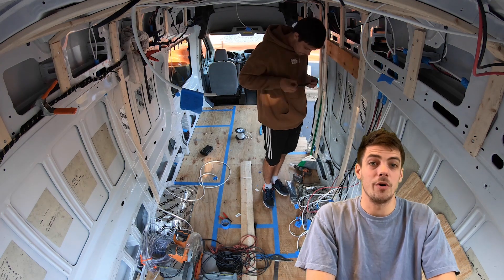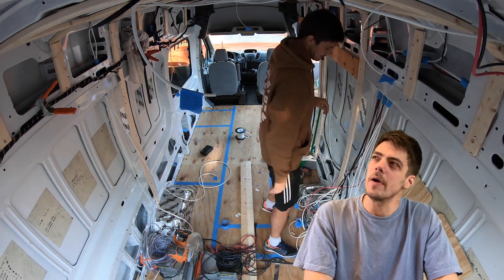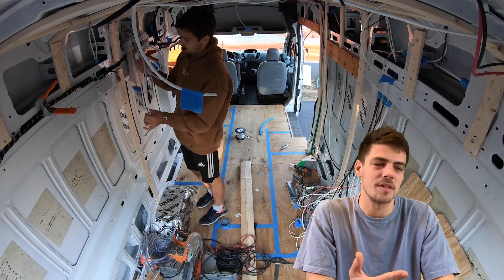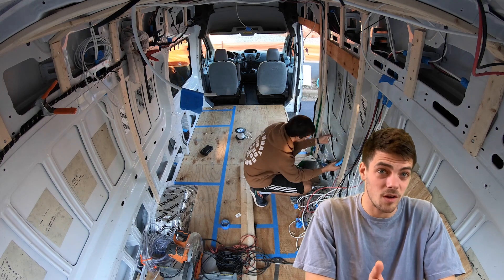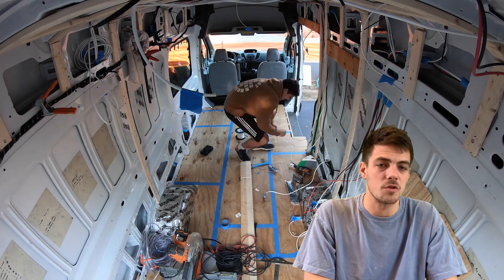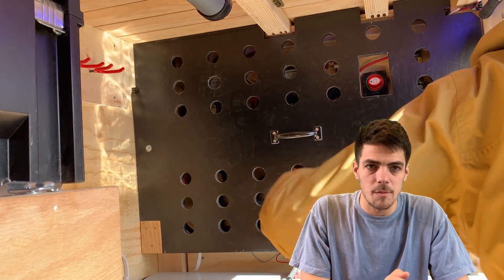Once you have all your wire runs to the appropriate locations, you can start to wire up your components. When people ask me how long it took to set up my electrical, I tell them it took two days to install and two months to research. So make sure you're watching other videos and reading other blogs — there's so much good stuff out there on how to wire up your camper van correctly.